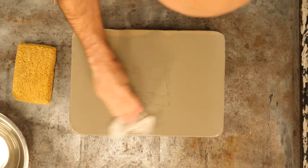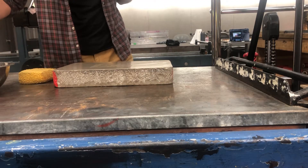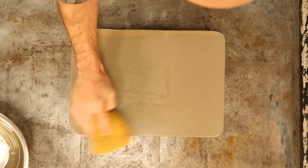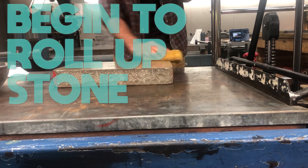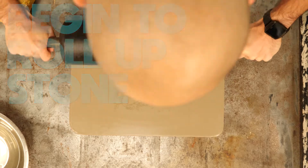I remove the excess gum arabic and any lingering asphaltum with a dry paper towel, then use a damp paper towel followed by the sponge, and I start rolling ink on this as quickly as I can. I want the stone to be damp, not soaking wet, so I don't get water streaks running through my image. Then I start rolling up.